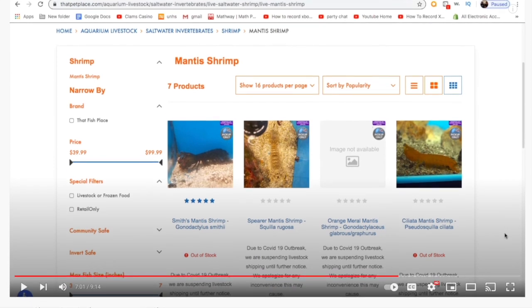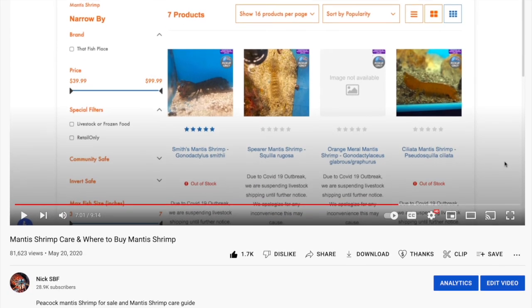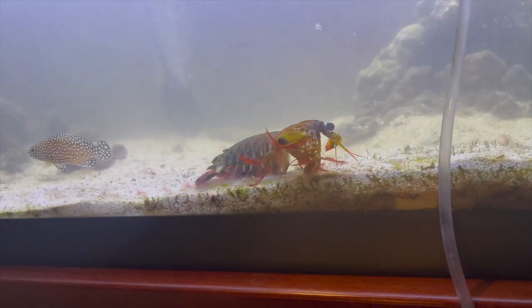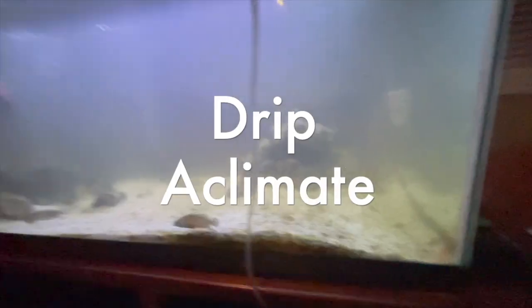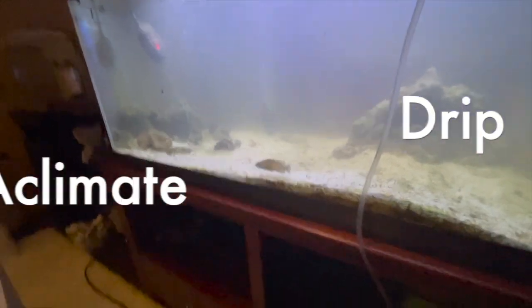I made an entire video listing off the stores that sell mantis shrimp. When you get your mantis shrimp home you're going to want to start by drip acclimating him. Drip acclimating is important because it makes sure that he is fully adjusted to the water that he's going to be added to.